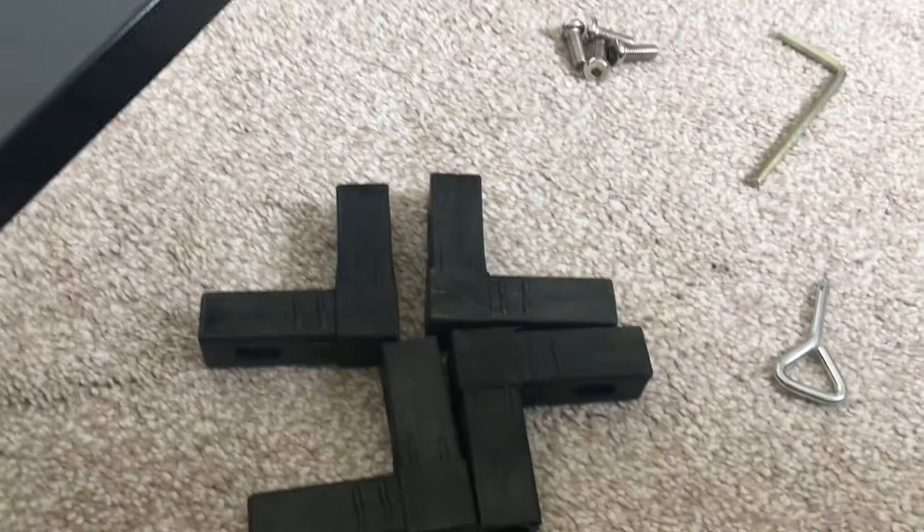The next step is fitting the center bar. For this we need these four corner pieces and all the associated hardware. Let's do it.